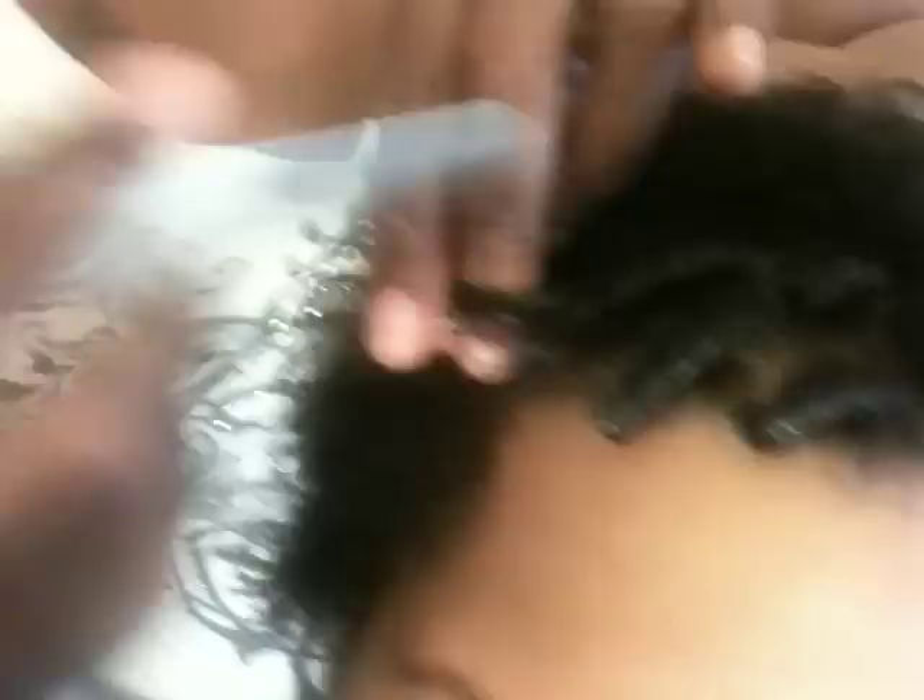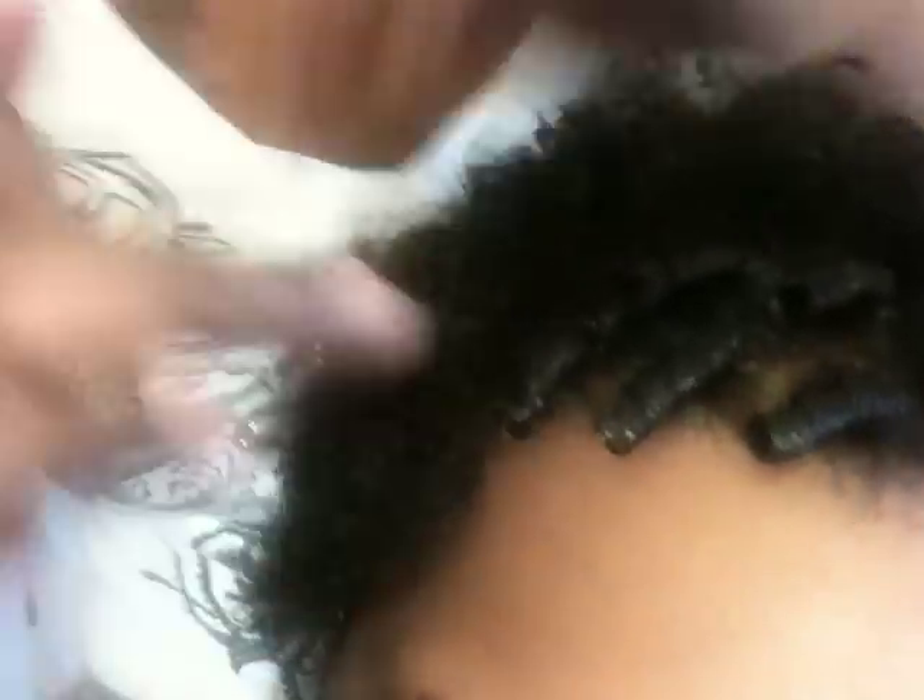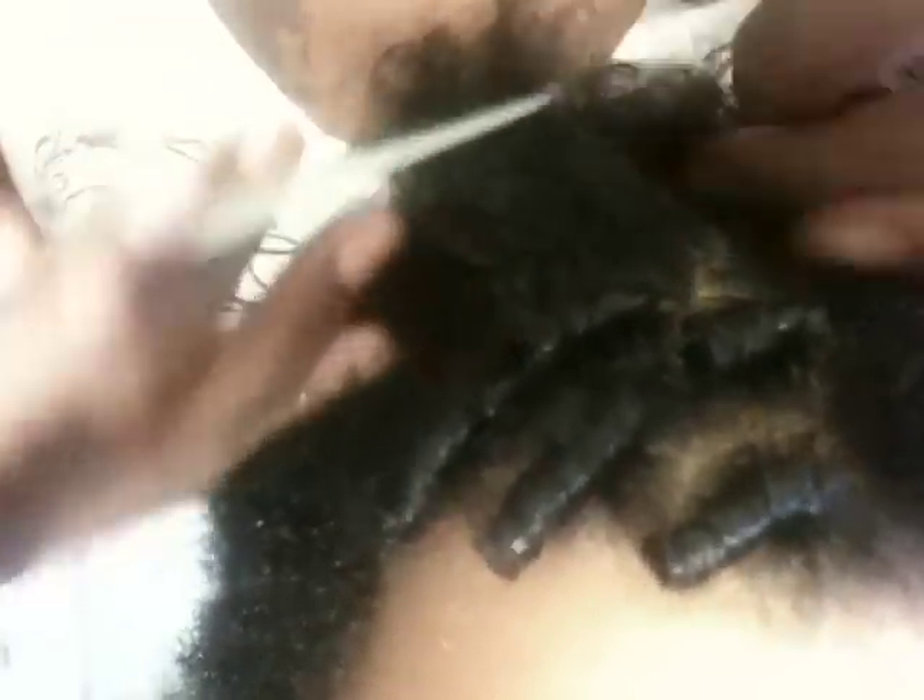Yes, I work in the entertainment industry and my prices are affordable — right, Shantae? They're affordable even for a graduate student! I treat everybody like a celebrity, because that's what we all are. So these are the comb coils, and now I'm also going to show you what it would look like if we double strand twist the hair.